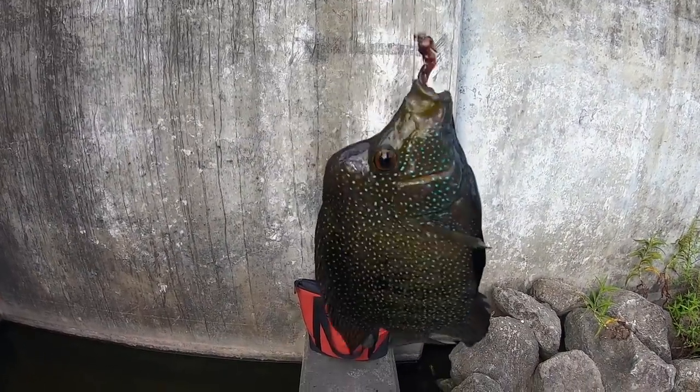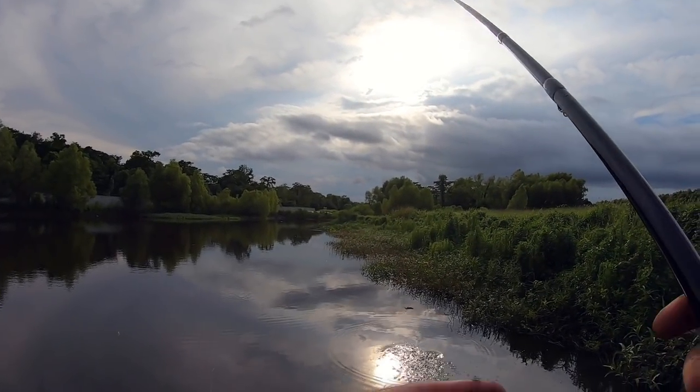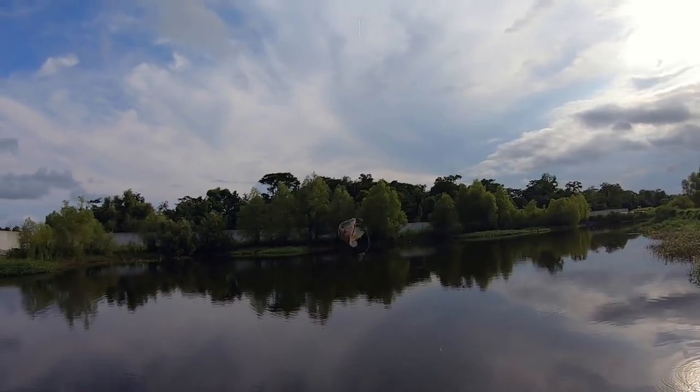Look at that — that's a nice one. Decent size.